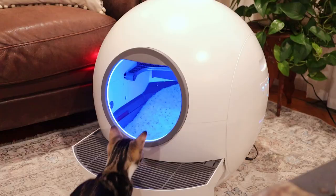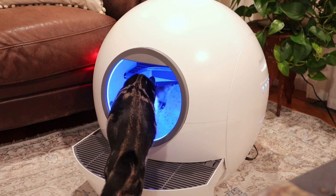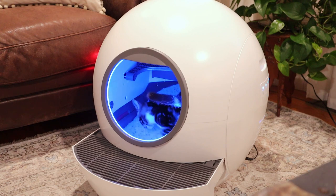This litter box is really handy for helping out with that one chore that nobody likes to do — cleaning out the litter box. I know that we put it off longer than we should, so I love that this machine helps take care of it to keep the sand as clean as possible for my cat in between uses.